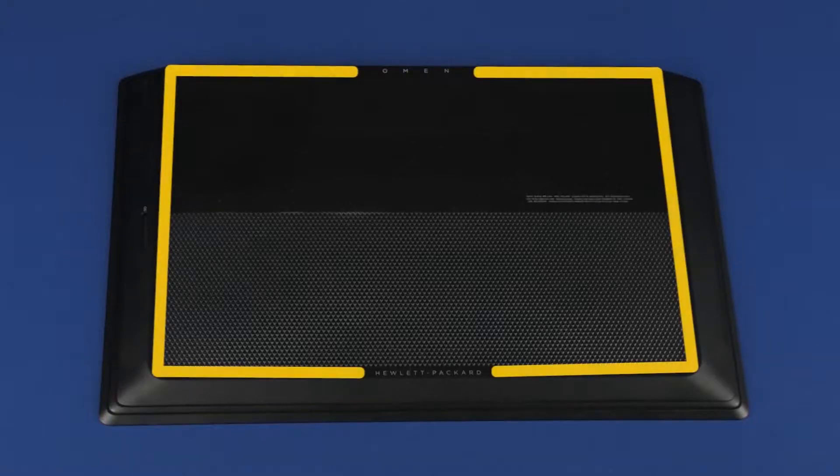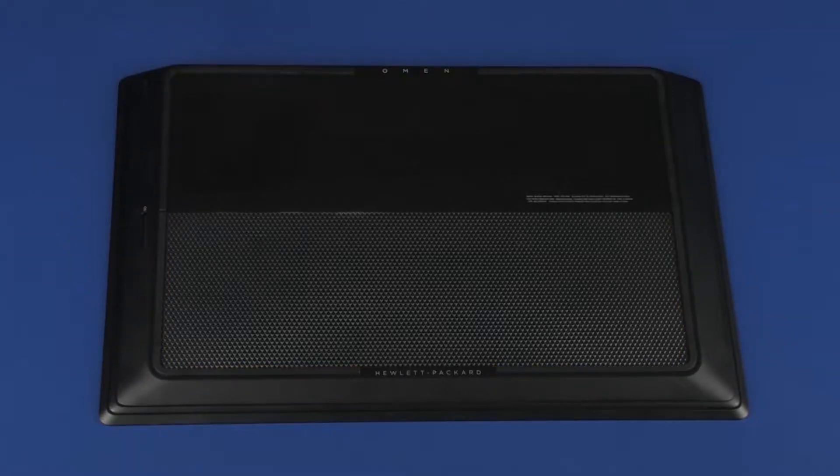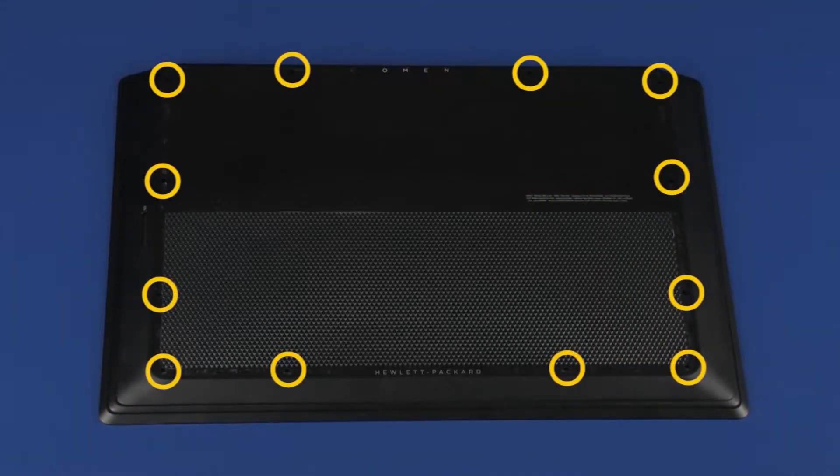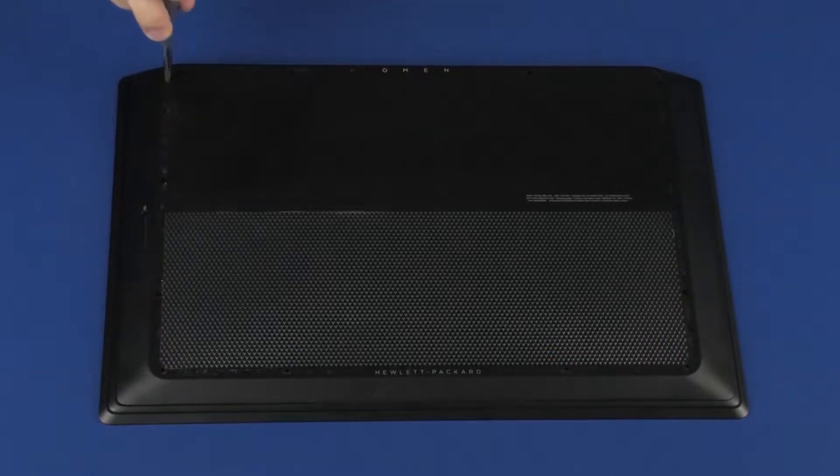Remove the four rubber feet from the channels in the base enclosure. Remove the twelve five-millimeter P1 Phillips-head screws that secure the base enclosure to the top cover.